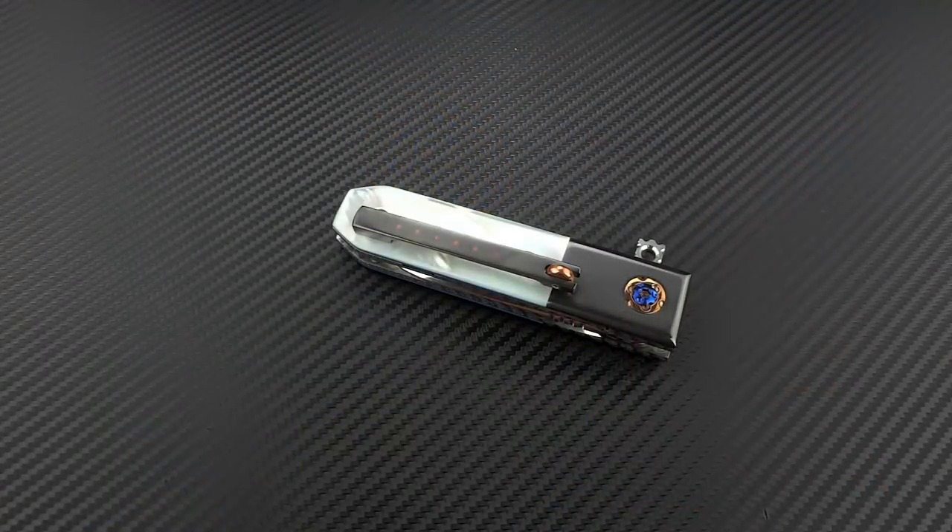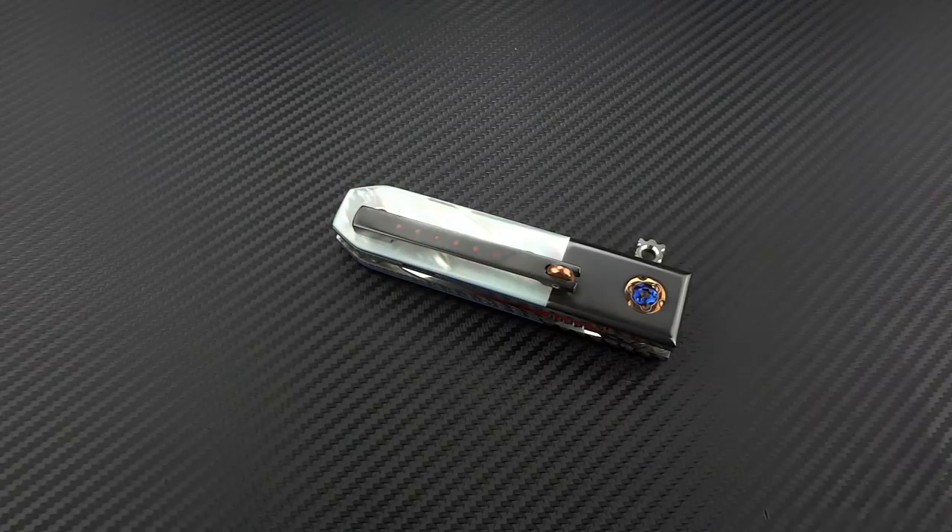Hey guys, Jim here. Welcome in once again. Today we're going to take a look at a newer offering from Ed Kim over at Red Horse Knife Works. Now, if you follow my channel for any length of time, you know that I've been a fan of Ed's and a friend of Ed's for many, many years — going back roughly about three years when I did the very first reviews on his knives.